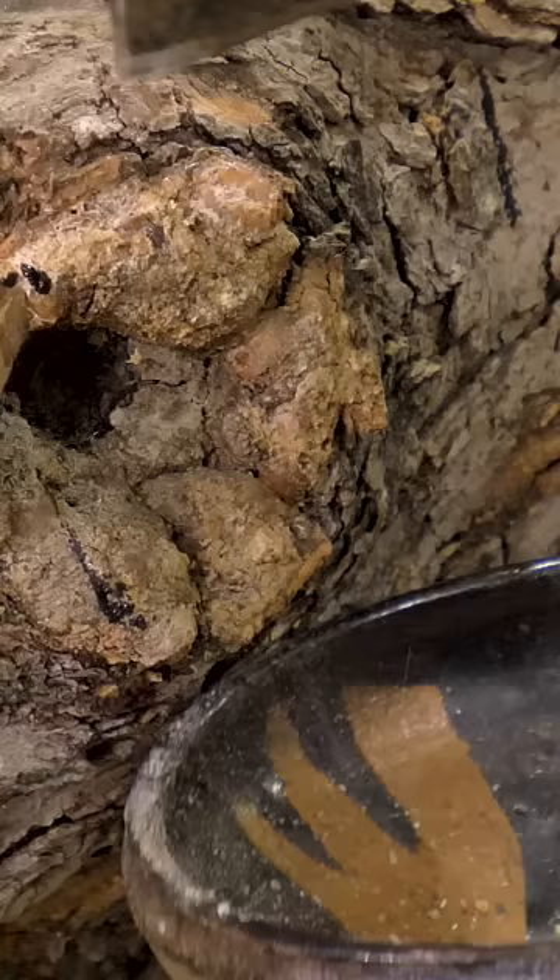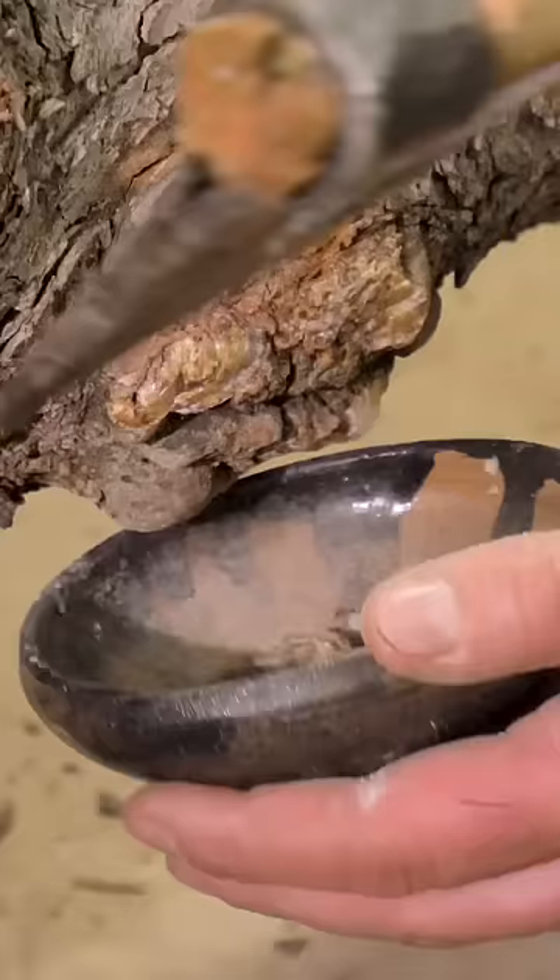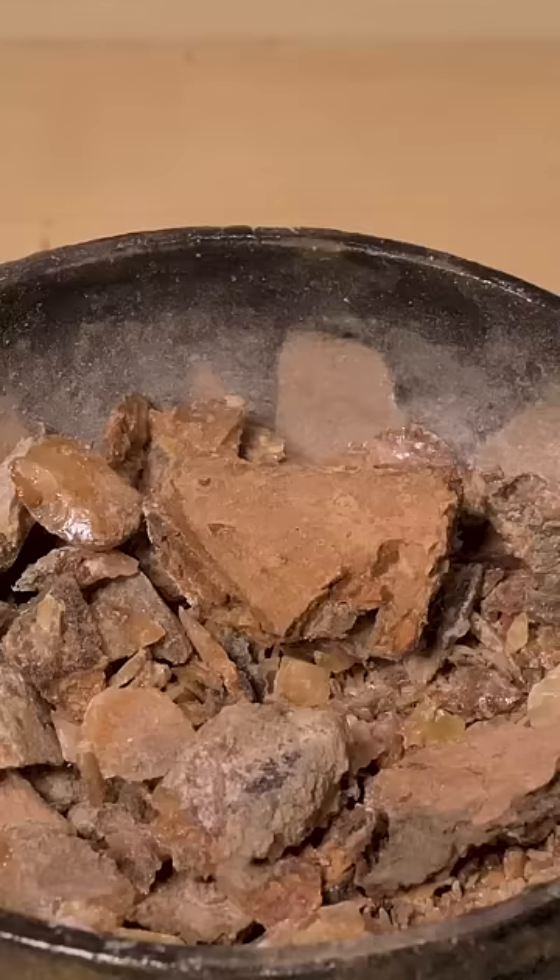First up, I'm going to make one of my favorites: caveman glue. So-called caveman's glue is one of the oldest glues used since prehistoric times. Its main ingredient is sap from a pine tree.